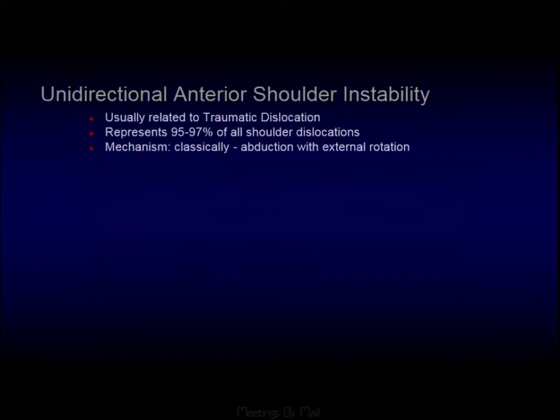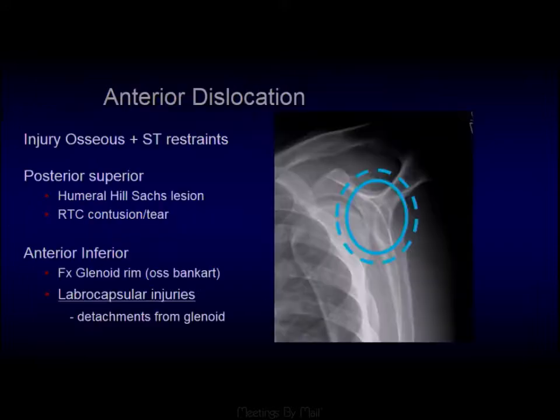Anterior shoulder dislocation is usually traumatic, accounting for 95–97% of all shoulder dislocations, and classically involves external rotation and abduction. It affects the antero-inferior aspect of the glenoid and the postero-superior aspect of the humeral head. Whenever you see someone who has dislocated, those are the areas to focus on — the Hill-Sachs and Bankart fracture postero-superiorly, rotator cuff contusions, and the antero-inferior glenoid for bony or fibrocartilaginous Bankart and labral tears.